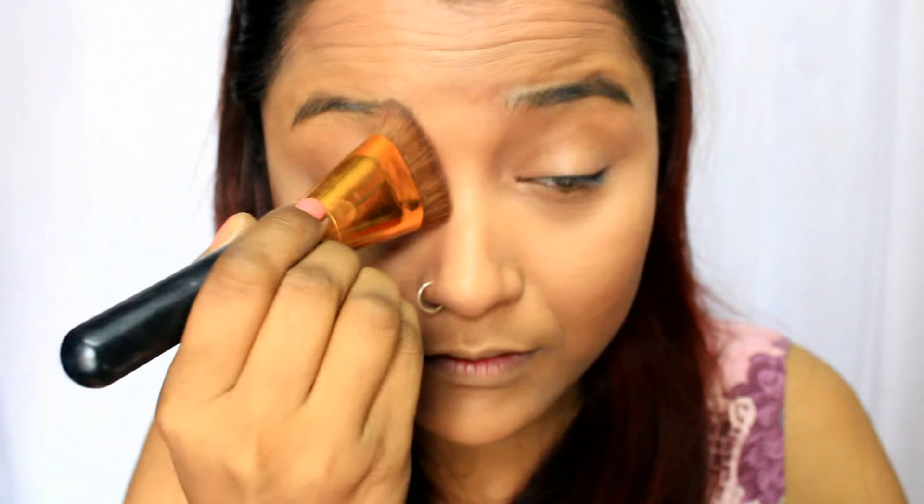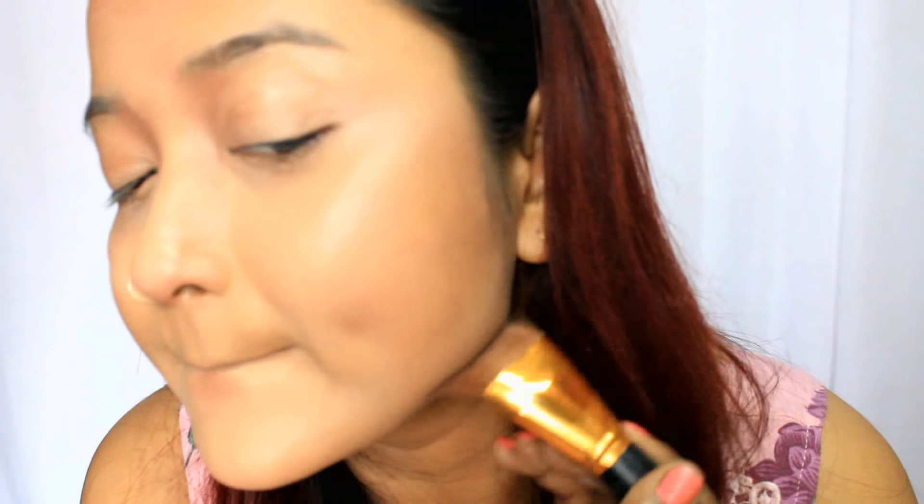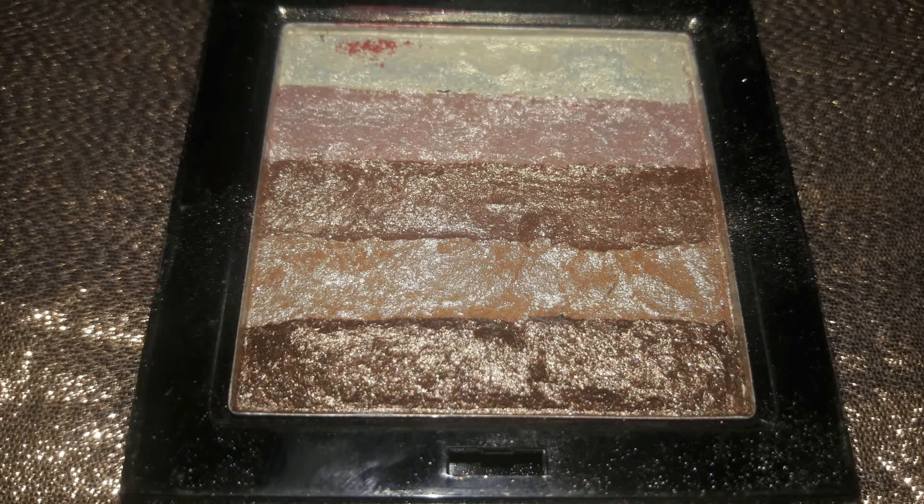The second place for powder contouring is under the lip — this will make your lips look much fuller. You can also contour both sides of the nose again and blend the color with fingers so it doesn't look patchy. Next is the jawline and chin area — this is a great method to cover up a double chin problem. Just apply the color under the chin and blend it.